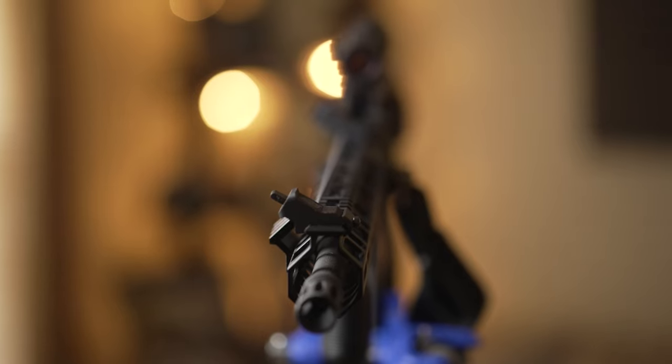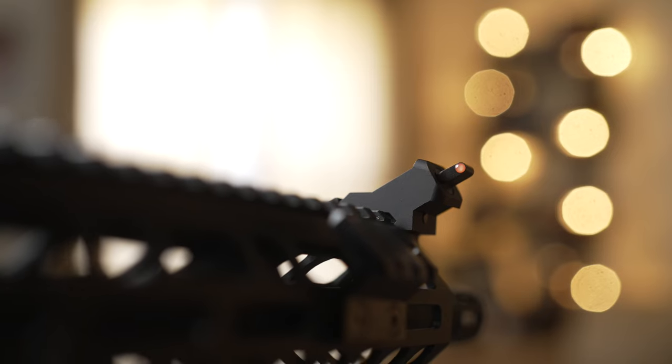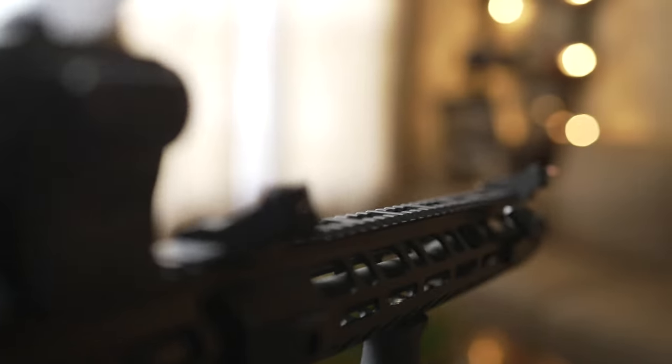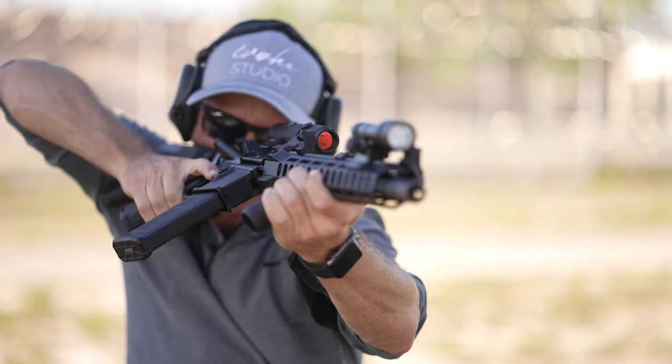The cool thing about these sights is the front post and back V-notch come directly from their pistols — they have brackets, and the pistol sights screw right into that and are completely adjustable. The sight picture is designed to be out in front, a couple of feet from your face, so you can set them out on your handguard rail at that normal pistol viewing range. That really opens up the top of your weapon system to swap out optics freely.